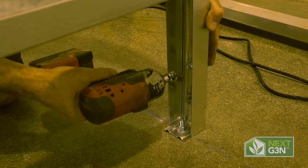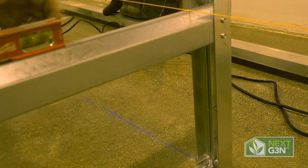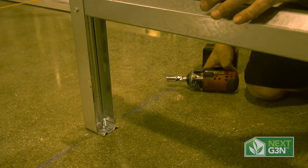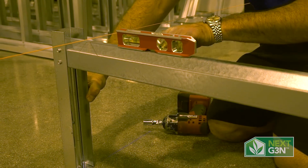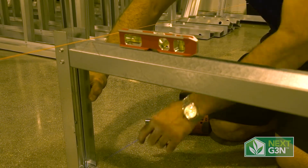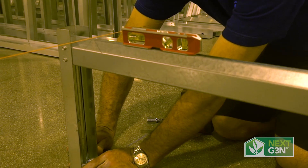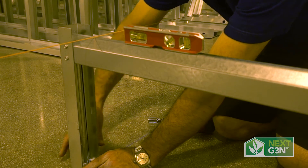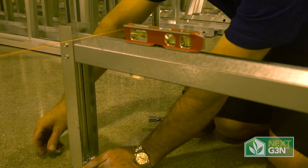Because our string is right at the top here, we're going to go ahead and cinch this side down, then move on to the other side. With our level, we can check and make sure that the leg is level with it all the way down. It needs to come up according to the level. Once we bring it up and the level is accurate, we're right at the string — exactly where we want to be.